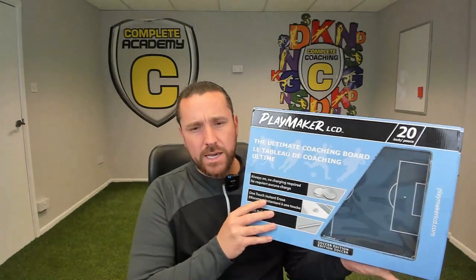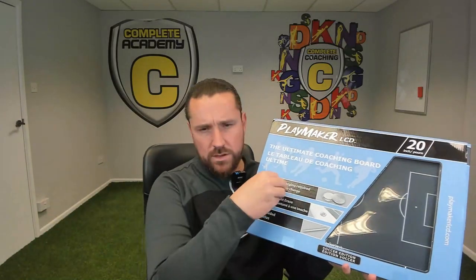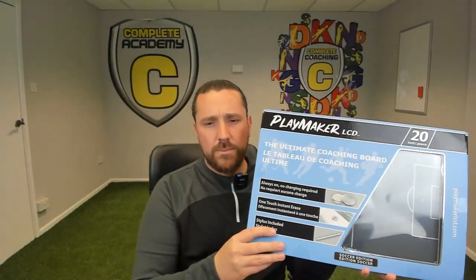What's going on people, here is another football review. I've just put a little bit of time aside to give a review that some of you might have seen on Instagram or Facebook. There are a lot of sponsored posts out there at the moment with the Playmaker LCD screen. It took my eye when I was on Instagram having a browse through and it came up. This is obviously slightly different to any other sort of magnetic board with counters that you move around — this is electric and it's looking quite fancy.